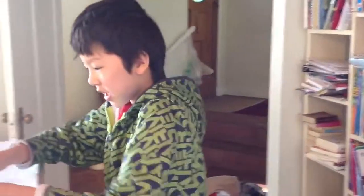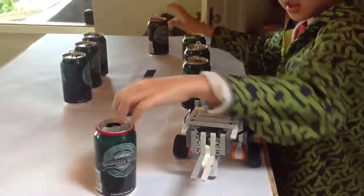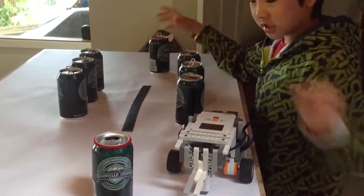Hi, my name is Rick and today I built a robot that could go and push this one and this one. The ones with the red rubber bands are the ones I have to push.